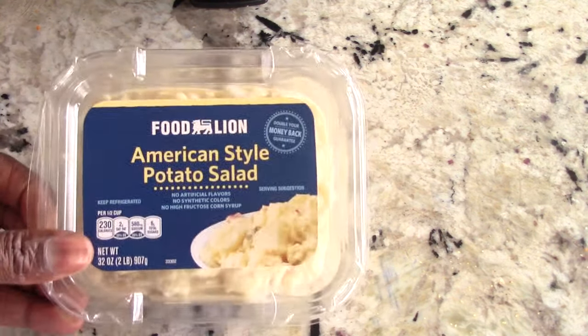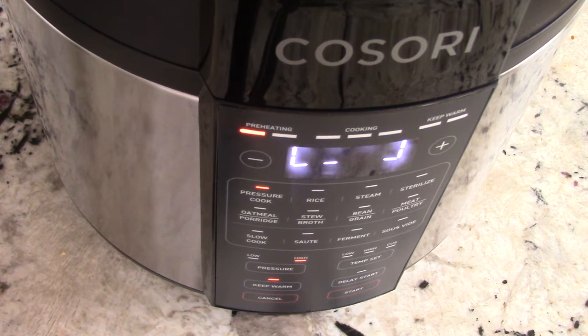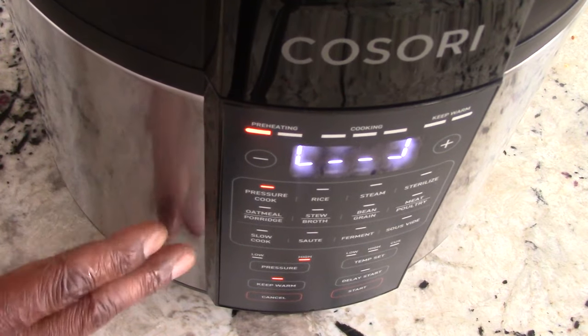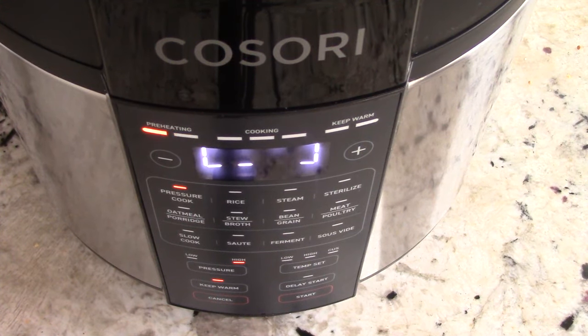No shame in our game — we've got store-bought potato salad and some country-style beans. By the way, a random feature of this machine: the stainless steel part is fingerprint-resistant, which is true — I don't see any fingerprints. I wish all appliances had that. We can hear the pressure starting to build.